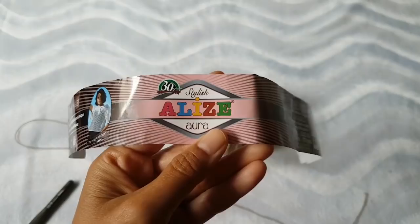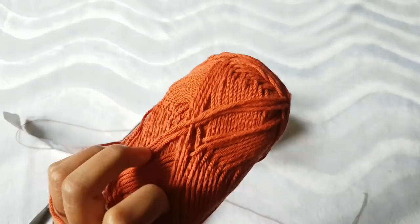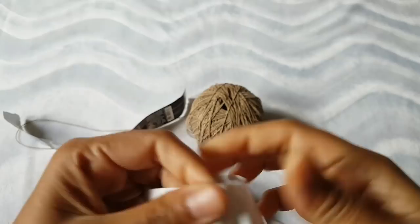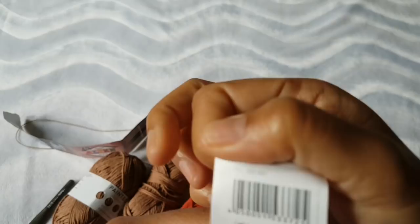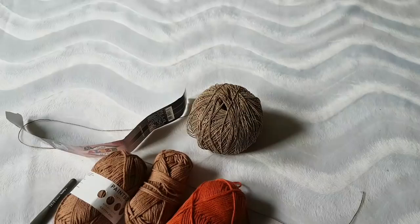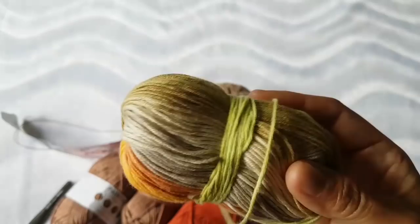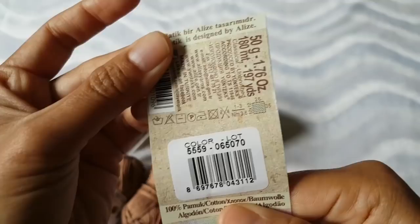You can order from lovecrochet.com — this is Rico Creative Cotton Aran, color 77. lovecrochet.com always has discounts and ships worldwide. This one is Alise Bella, also from SC shop from Mr. Asalan. Use the code to get 15% off. The Alise Bella color number is 5559.